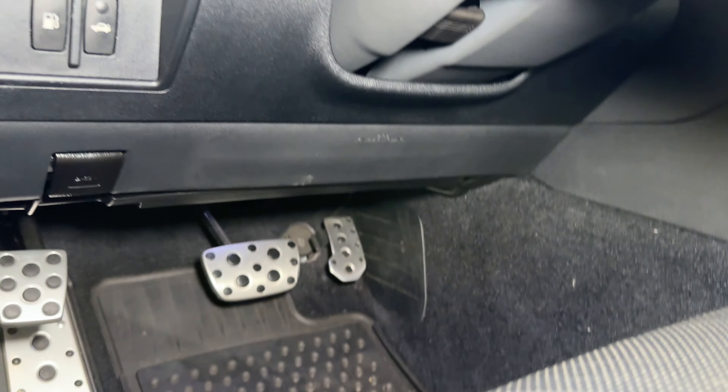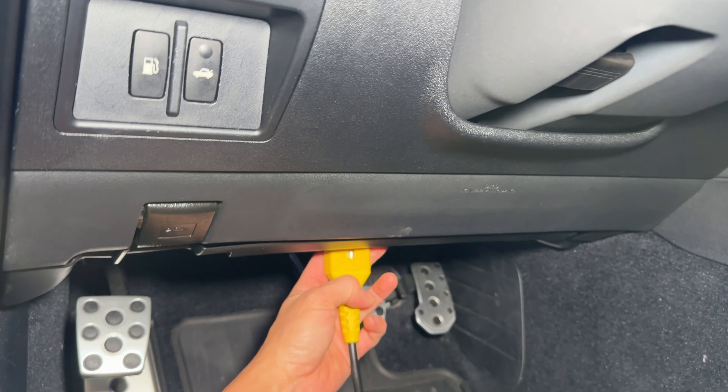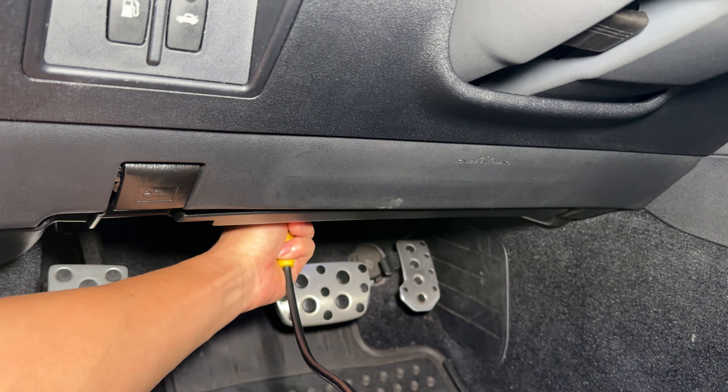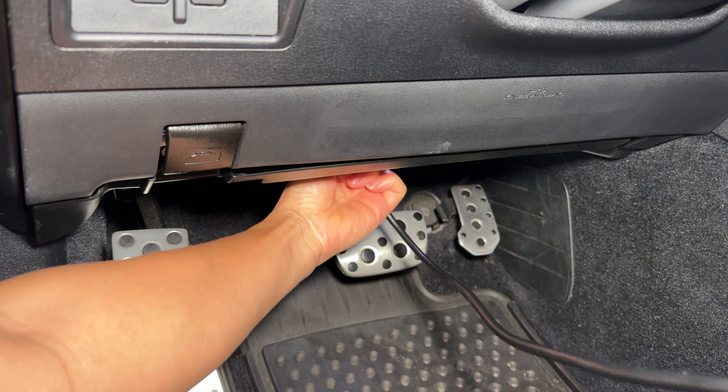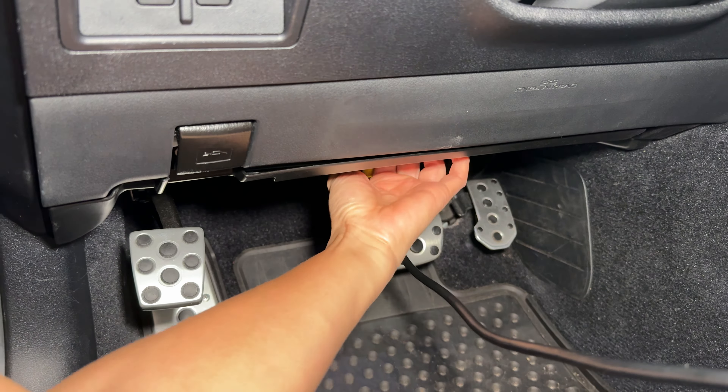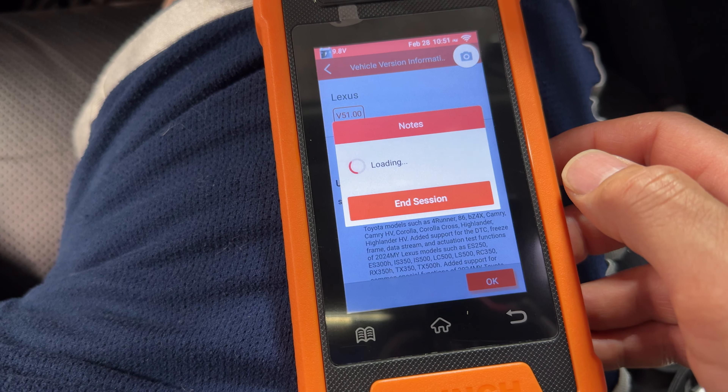First thing we want to do is go ahead and plug this into the OBD port. The OBD port has a cover on it and it's right here above the brake pedal — just plug it in the correct way. You probably don't need to start the car to do what we're going to do, so I'm just going to turn it on without starting it up. We turn the car on and let this thing boot up. We just want to go into diagnostics and then go to Lexus — just let it load and connect.